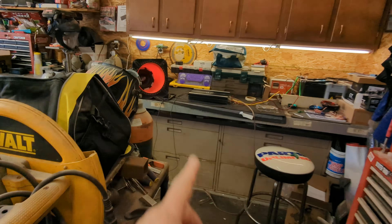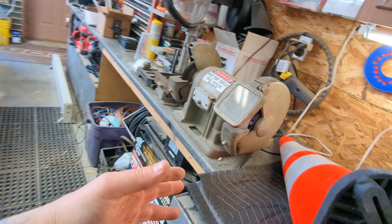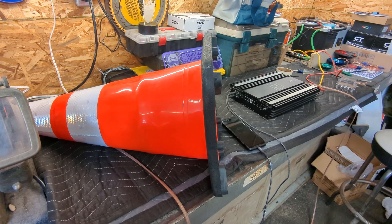Welcome back to the Model Performance Audio channel. We just got done with the video for testing the fish tank — that'll probably be after this one. This is the cone, the caution cone, road cone, whatever you want to call it.